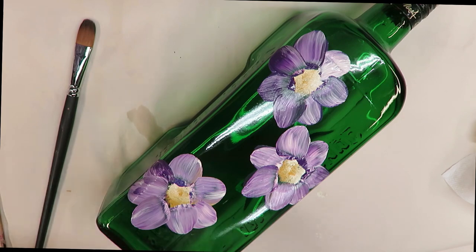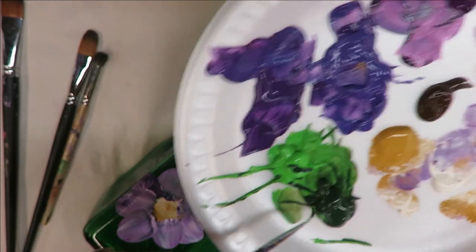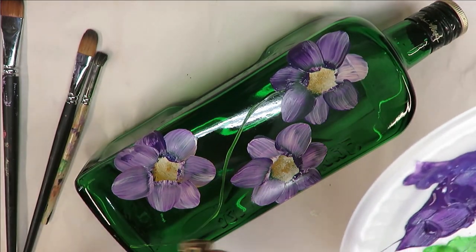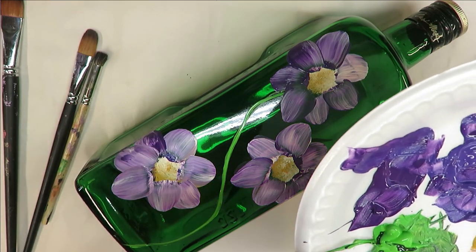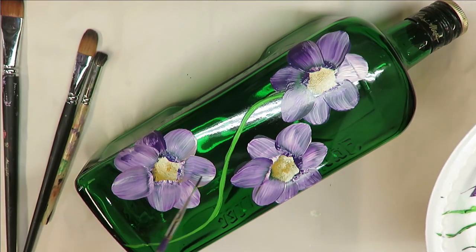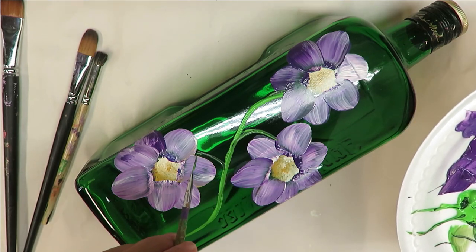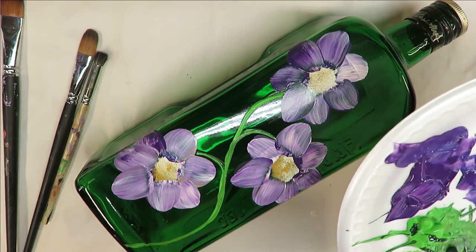Alright, I'm going to let it dry for a few minutes and then just keep going by putting the stem in. Anytime you want, you can just alleviate a stem and paint leaves around your flowers, or if you feel your flowers are interesting enough, just paint flowers without stems — that's fine too. Then I'll take my little brush and connect them; I always like to do it with them kind of swooping in a different direction.